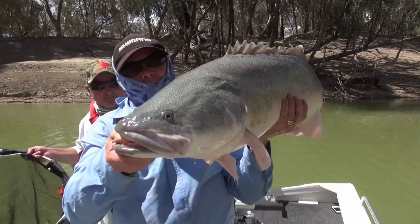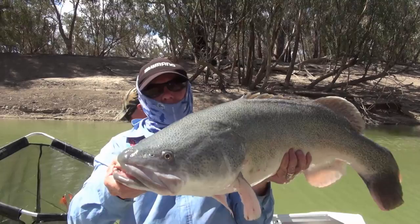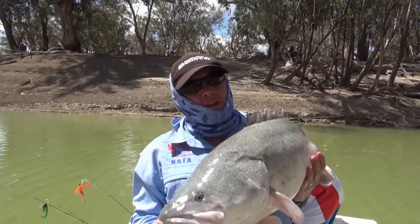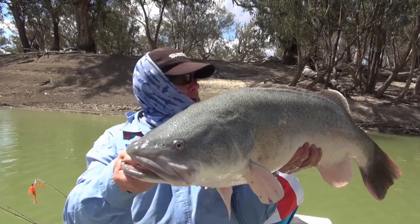Nice Murray Cod. We're just casting a few snags along the river here. I'd say he'll be pushing up towards 90cm. Beautiful fish — caught him on the new Needle Nose from Gillies. Lance Butler designed the lure. I think it was designed more for Barramundi than Murray Cod, but as you can see, it's a very effective Murray Cod lure.